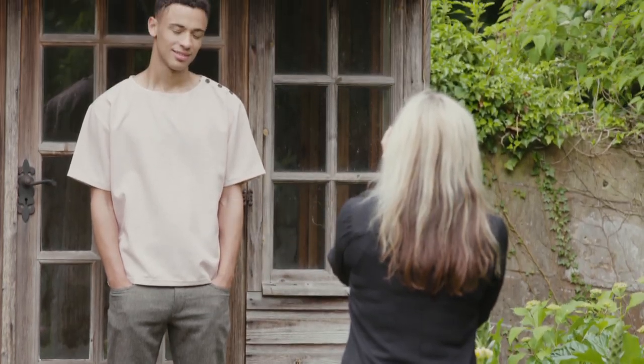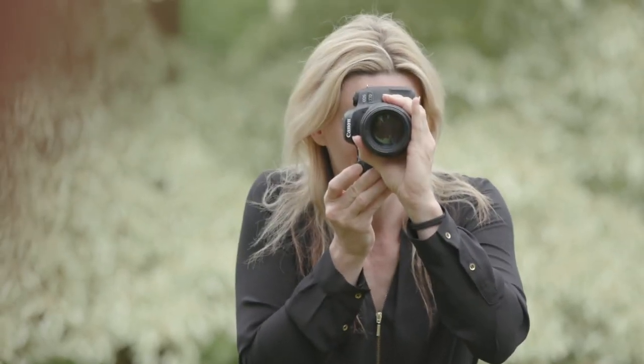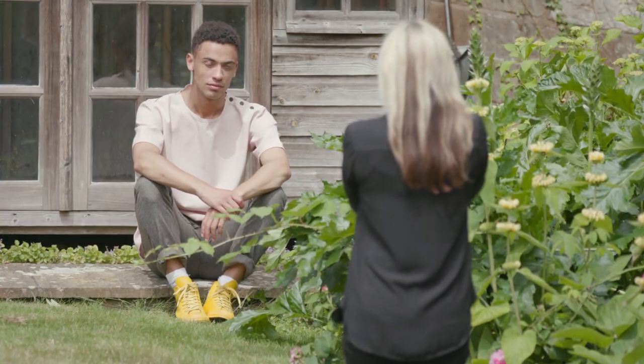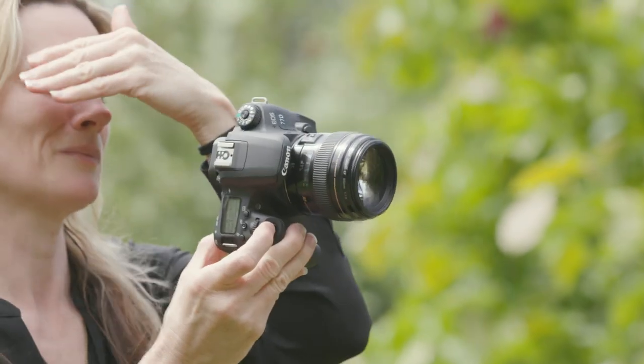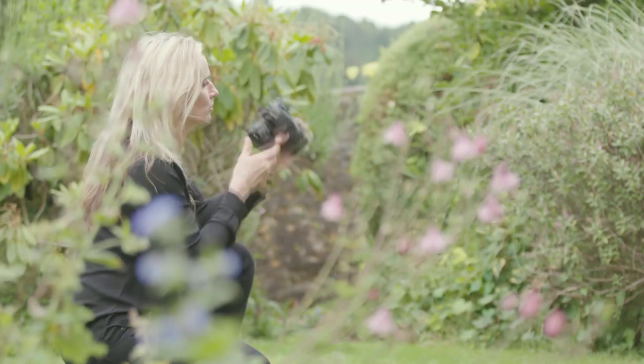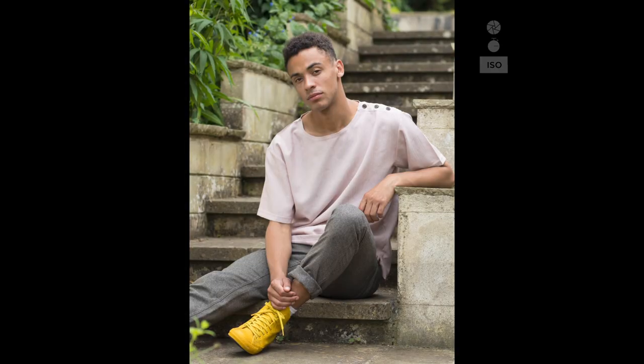The quality of the light obviously makes a big difference to the look of your outdoor portrait. Overcast conditions are perfect, as the soft light means there will be no harsh shadows. In bright conditions, use a reflector to lighten the shadows on a person's face. Consider the model's skin tone when choosing a reflector colour — a soft gold reflector adds subtle warmth that complements your model's features. In direct sunlight, try to find a spot in the shade of a tree or a building, as the light is softer and kinder to faces.